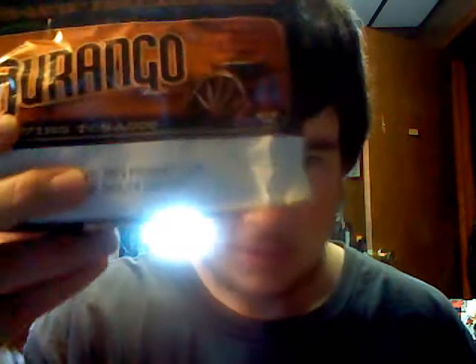Hey YouTube, I haven't made a video in a while — not that you guys watch them anyway. I just got back from uptown in Likens, where I live, and got me a pack of Durango.